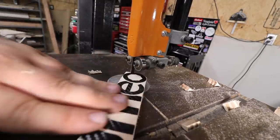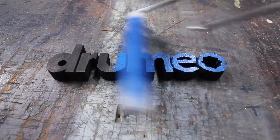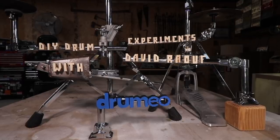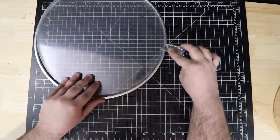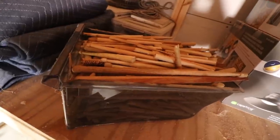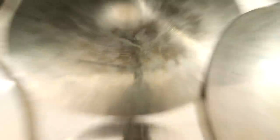Last year I produced a series for Drumeo called DIY Drum Experiments. It's a six episode series — one on drum heads, which you're about to watch, one on cymbal stands, drum sticks, which you can see on Drumeo's channel, hi-hat stands, miscellaneous gear, and then cymbals.